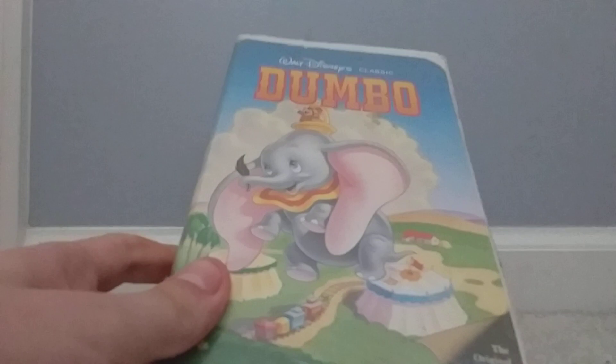As you can see here, this is the 1991 Black Diamond Classics VHS of Dumbo. It says 'the original animated classic.' You can see the sponge, you can see Dumbo with Timothy on his head. On the back it says 'a film you will never forget' by the New York Times.